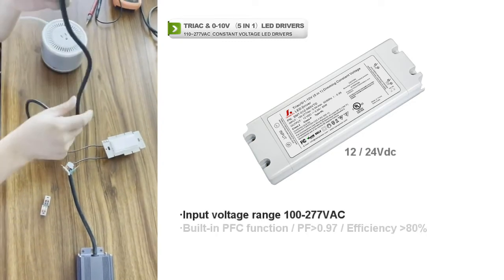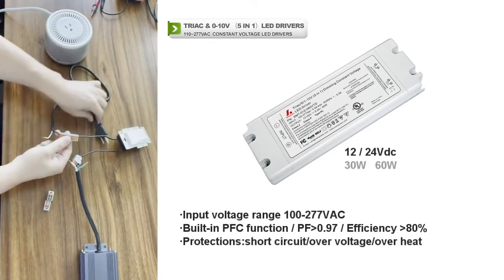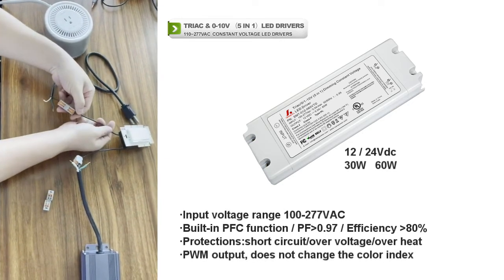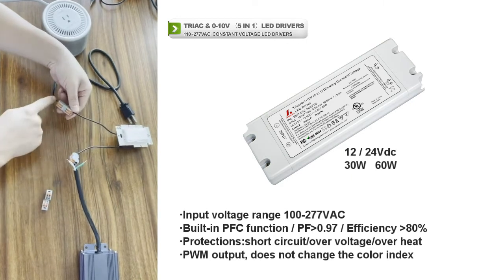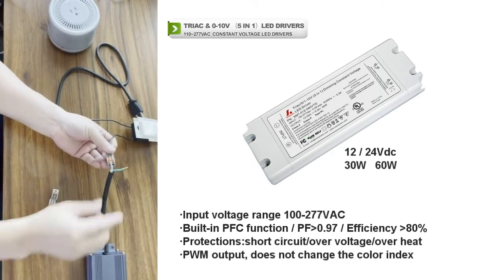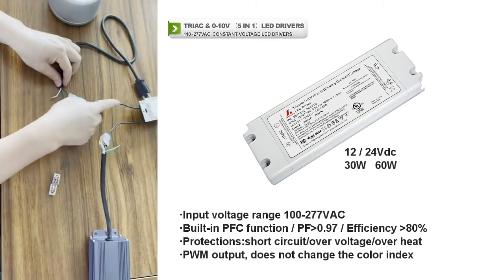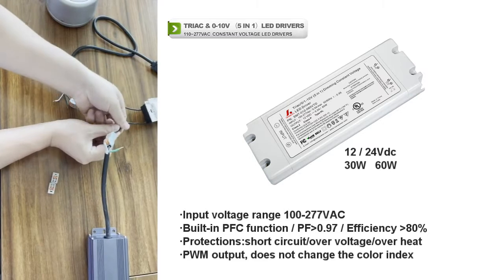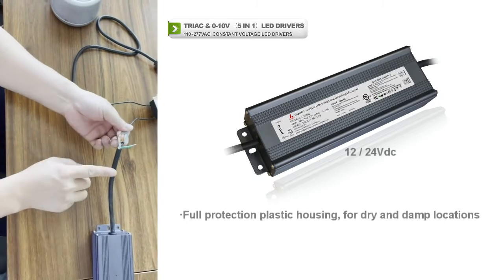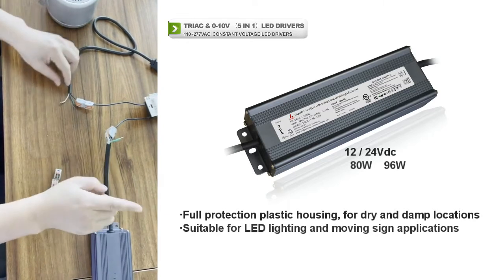First, we take the input power cord and the first step is we connect the line wire from this to the track dimmer line wire, and the track dimmer wire out to the LED driver line wire. So we connect this to the dimmer, and this dimmer wire to the LED driver line wire.